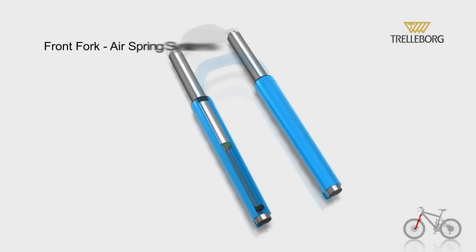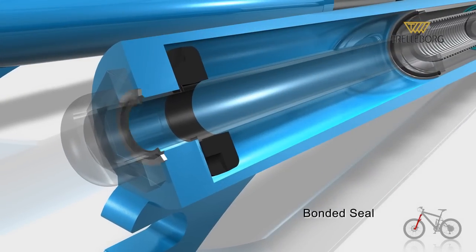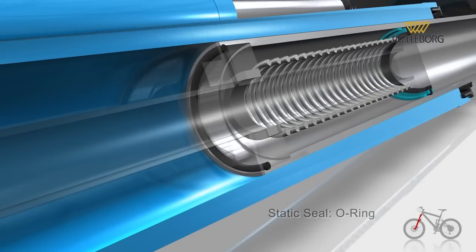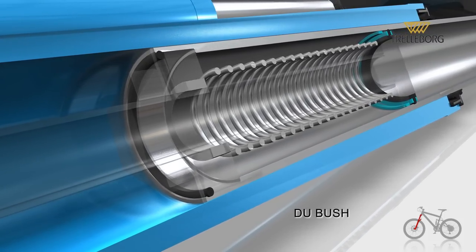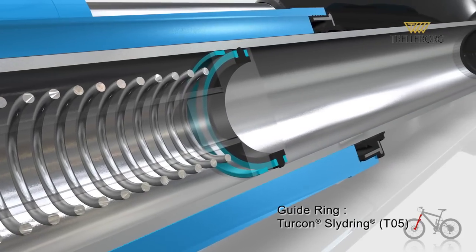The air spring system is also on the front fork. Here we have a bonded seal, the damper, an O-ring as a static seal, a DU bush, and a Turcon slide ring guide ring in T05.